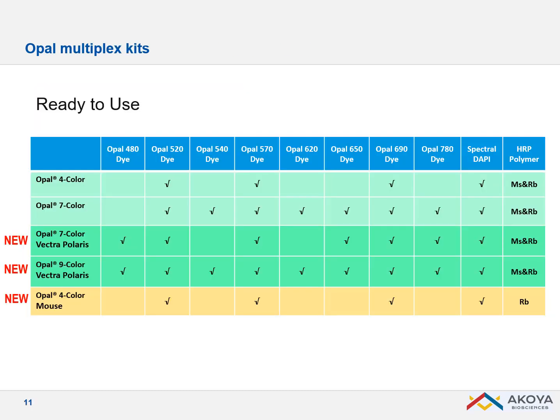To ease the process of developing your 7 and 9 color assay, we provide OPAL detection kits that contain everything you need. We have chosen the best combination of dyes and solutions, including the secondary antibody — a mixture of anti-mouse and anti-rabbit IgG, except for the new mouse kit where it's just anti-rabbit. All solutions such as blocking solution, antibody diluent, and amplification solution are included, so you don't have to worry about making your own buffer.